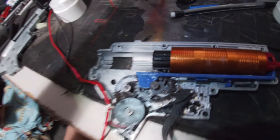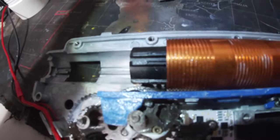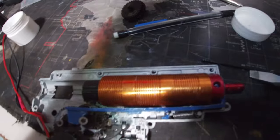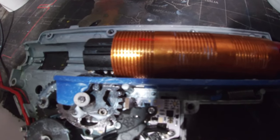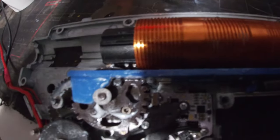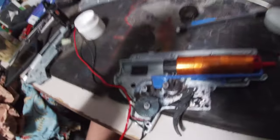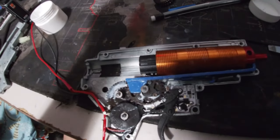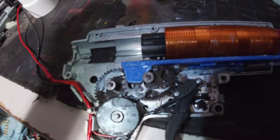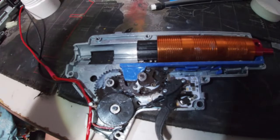Sorry, the audio got messed up here, but pretty much what I'm explaining is that I got everything installed — the tappet plate timed and installed. I also AOE-corrected the piston and cylinder head with a 1/3 sorbo pad, and used a small washer to push the piston head out a little farther so the DSG's first tooth meets at the 12 o'clock position like you want. Just doing a quick overlook to make sure everything looks okay before closing it up.